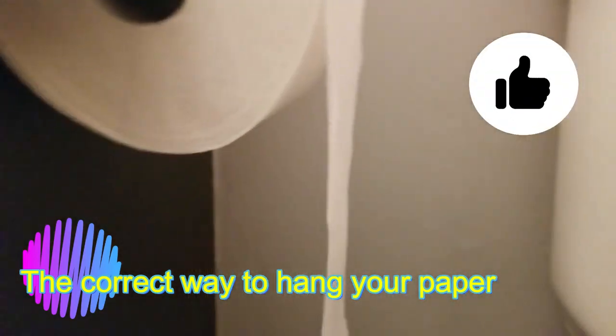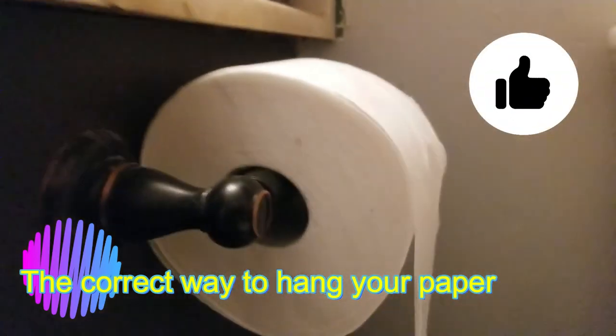Now this is the right way to hang it — over the top. You can see how it doesn't hit the wall and you can reach right over and grab it easy without any effort at all. So that's the way to do it. I hope my wife sees this and I hope she realizes that when you go over the top backwards, it's wrong. When you go over the top frontwards, closest to the toilet, that's the right way to do it. Everybody should start hanging their paper over the top — that's just the right way.